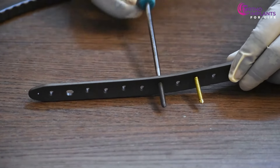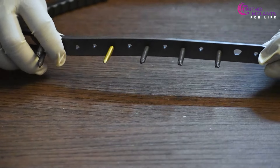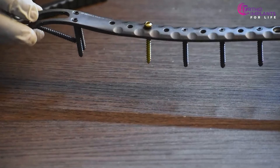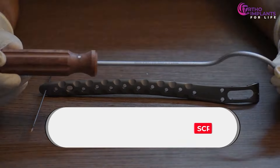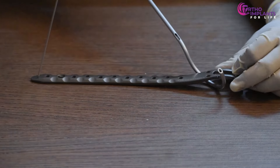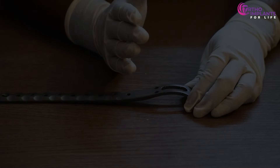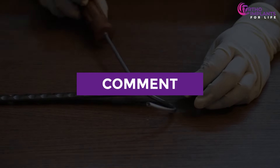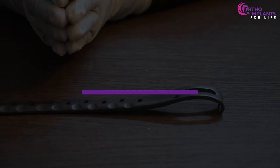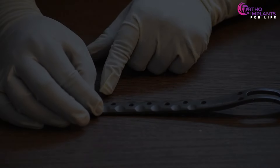That concludes the periprosthetic plate fixation. This is how it looks after all the screw fixation. If you have enjoyed the video, like it and share it. If you are new to our channel, subscribe and hit the bell icon to get notifications for upcoming videos. If you have any queries, comment below and we will reply back. If you want to know more about career prospects in the orthopedic implant industry, please click the link in the description box and DM us to know more. Thank you and see you in our next video.